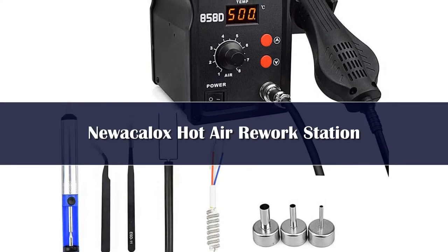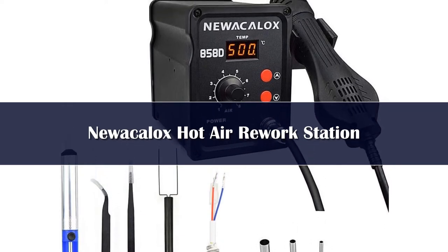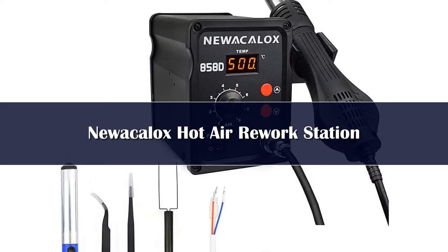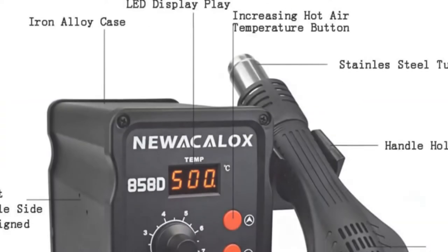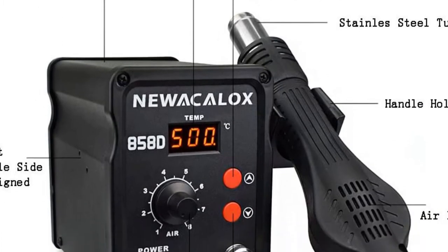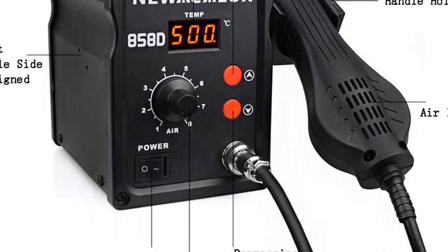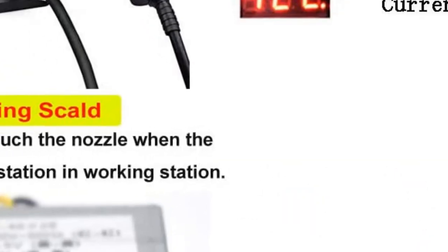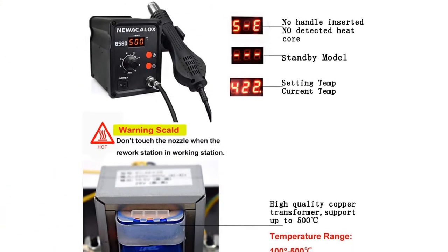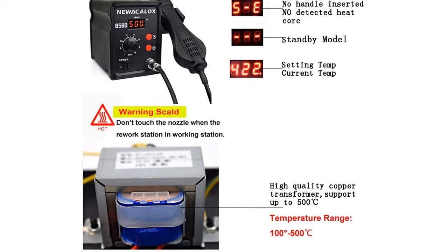Number 4: Next on our list is the new Aculox Hot Air Rework Station. This is a very reliable soldering station and can heat within 3–5 seconds. It has many safety features that make it the safest hot air rework station on our list. The rework station is controlled by using an 858D microcontroller. It can reach up to a maximum temperature of 500°C. Using this, you can solder multiple components including PLCC, BGA, chip, SOIC, and QFP. One of the highlights of this rework station is the automatic cooling function, which extends the heater's life and safeguards the heat gun.